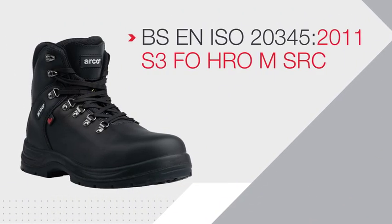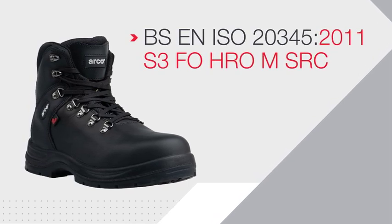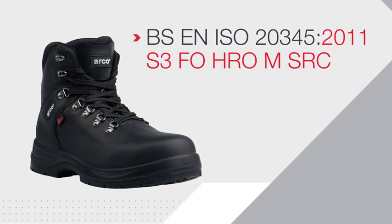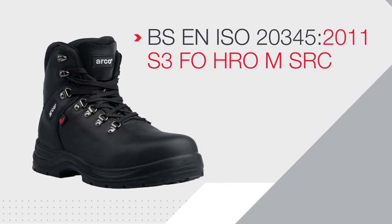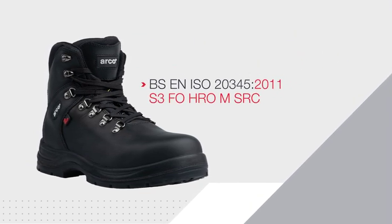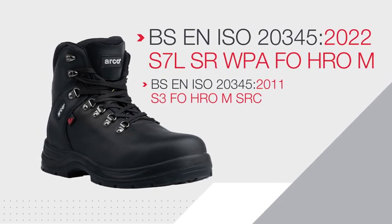Due to these changes made to the standard, safety footwear will start to carry different specifications. For example, this ARCO boot, certified to the 2011 standard, has a specification of S3FOHROMSRC. Certified to the 2022 standard, it has a specification of S7LSRWPAFOHROM.